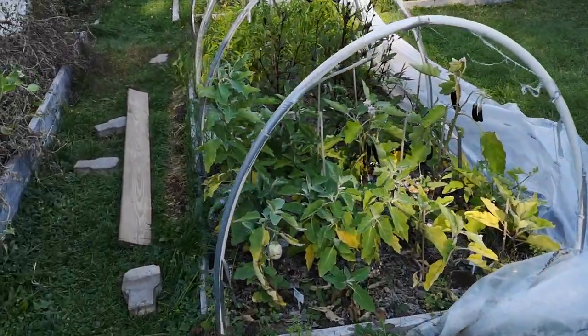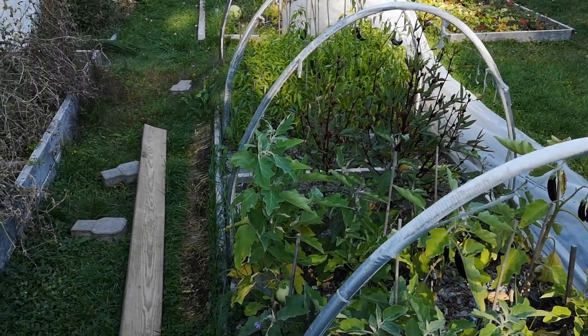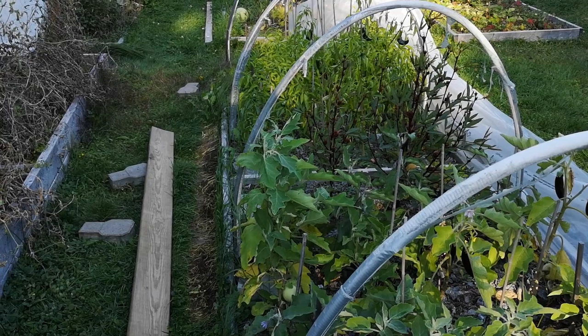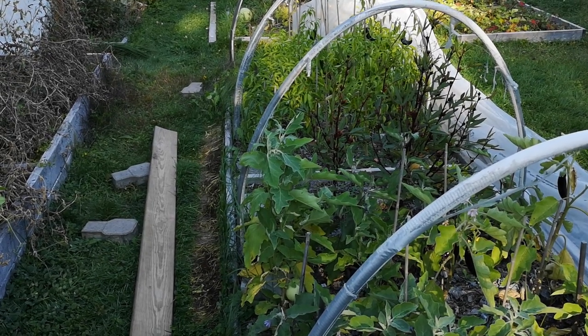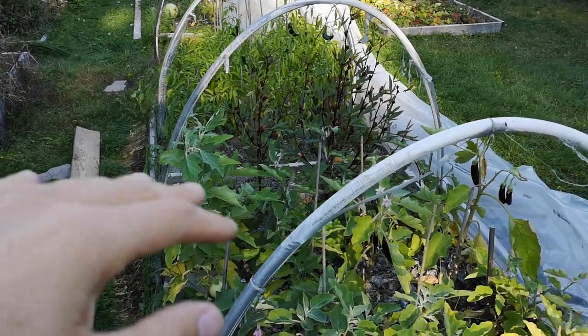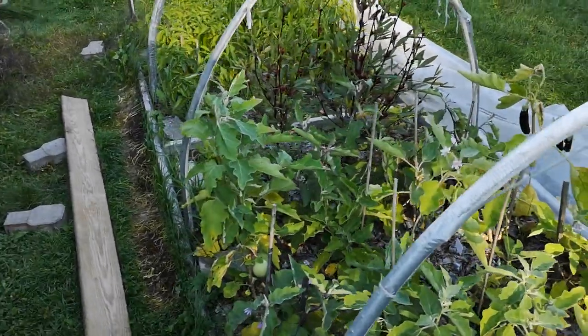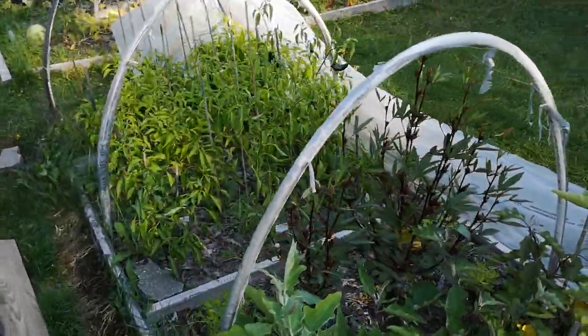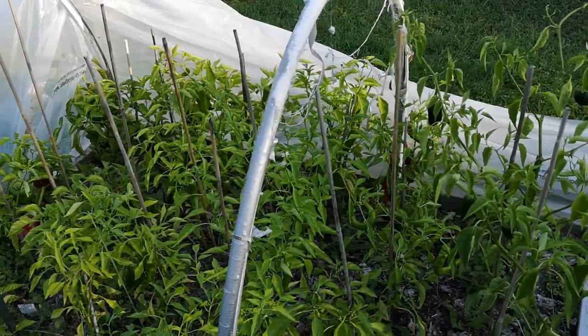That's it — I want to show you how easy it can be. You don't have to just stick to greens, kale, and broccoli. You can grow anything — you can even grow tomatoes under here with a bush variety, even if you're in zone 3. I don't see why not; I'm sure it would work pretty well for you. Thanks for watching, take care.